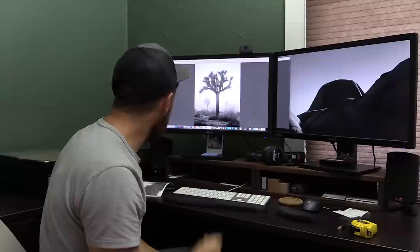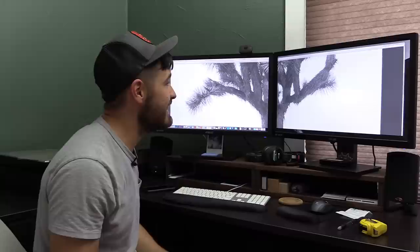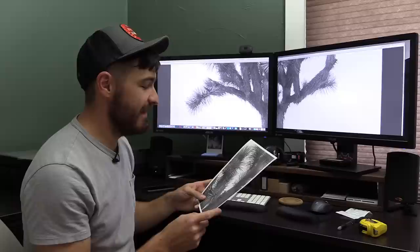It's gonna be a big-ass print — certainly the biggest I've ever printed. This image, the Joshua Trees and fog, which I've covered in previous videos ad nauseum, but we're printing it real big: 40 inches by 50 inches. That's 40 inches wide right there, so it's a beast. I'll be honest, I'm nervous because it's from a 6 by 7 negative — medium format, not large format.